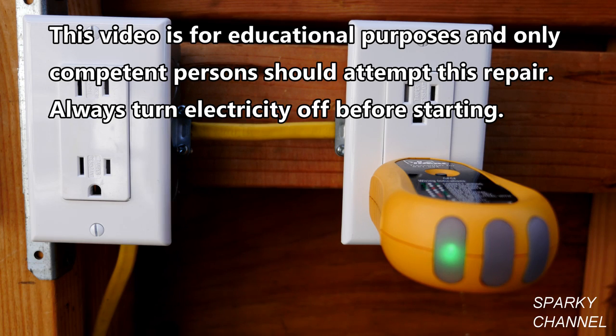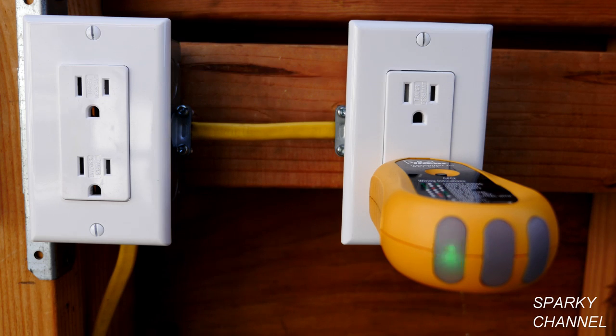Hi, this is Bill for SparkyChannel.com. Today I am going to show you how to fix a receptacle that has an open ground. This means that this particular receptacle is not hooked up to the grounding system of the house.